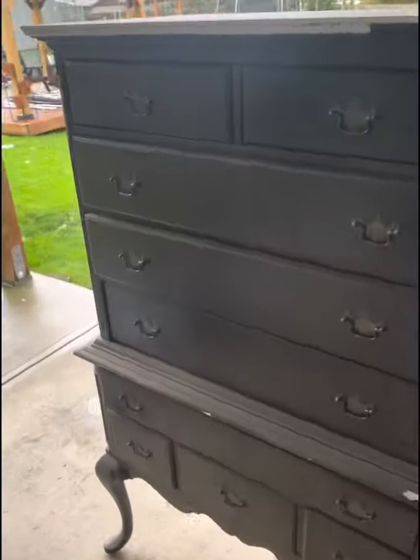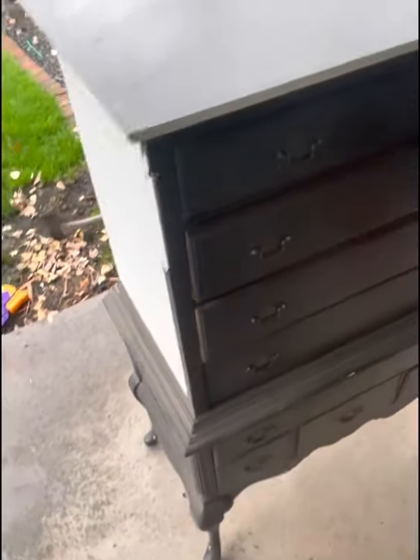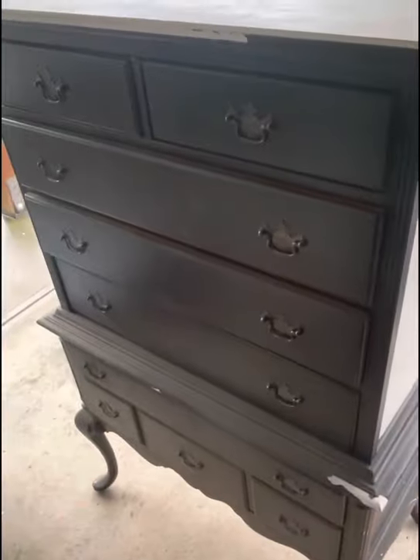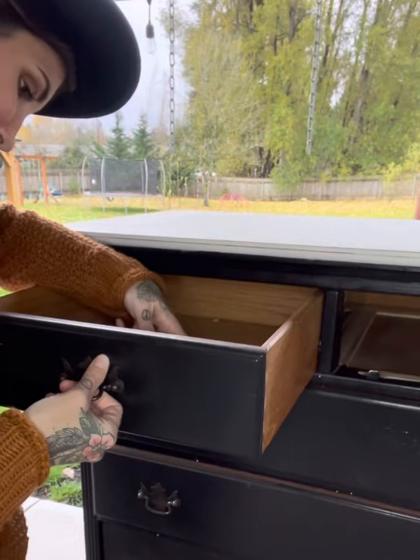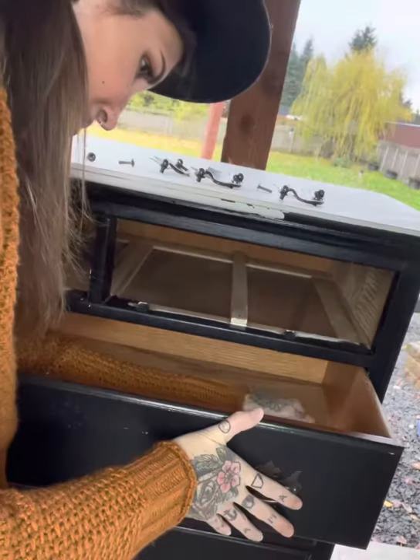Welcome back to Kalitz River Restoration. This is Sarah, and behold one of the biggest projects that I have ever done — this claw foot dresser. First I'm going to begin by taking off all the hardware and taking out all the drawers, because this thing is going to need to be completely stripped.